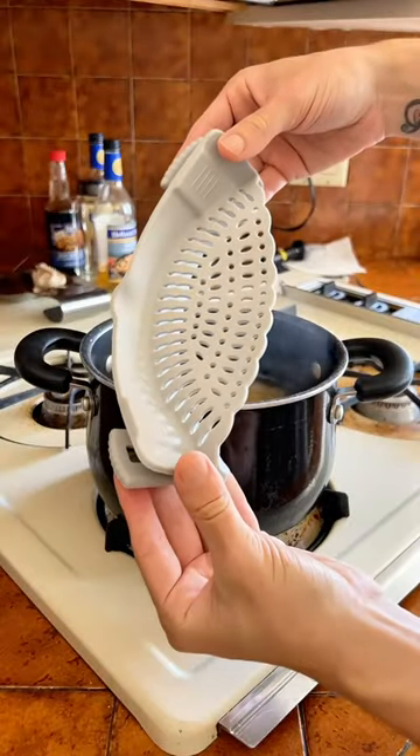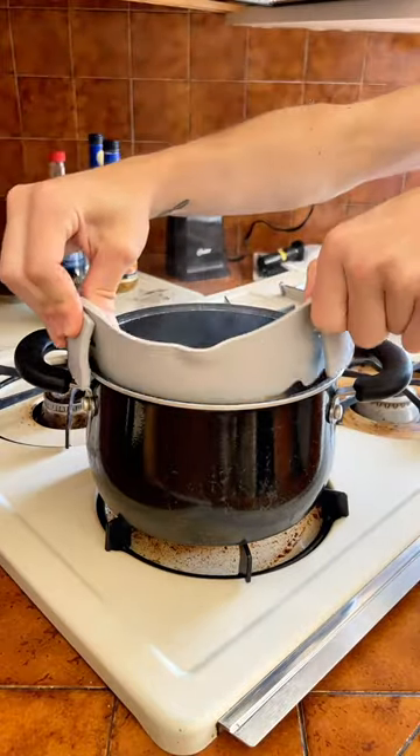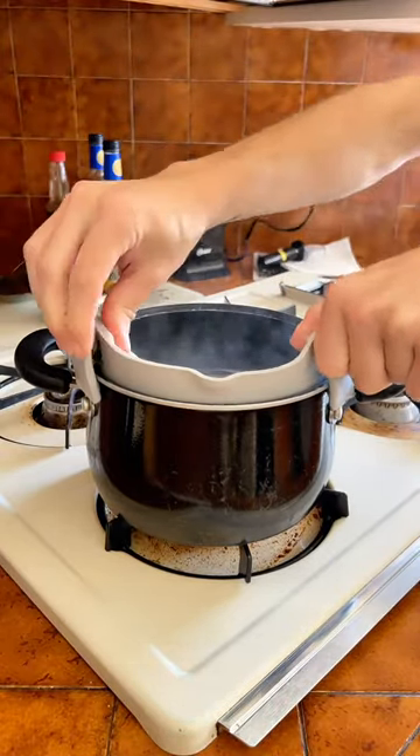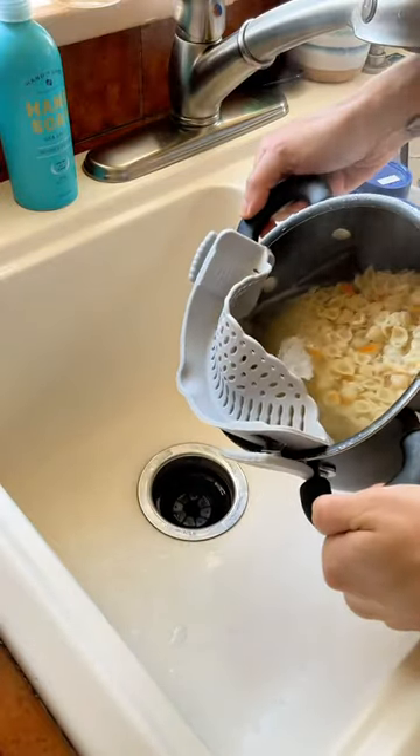Once your pasta is done, you're going to take the silicone strainer — there are two clips on the back of it. All you're going to do is just clip it to the side of the pan, just like that. And now you're going to strain it. I am really excited for this, I really hope it works.